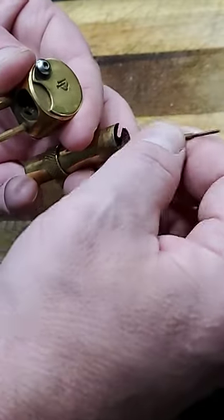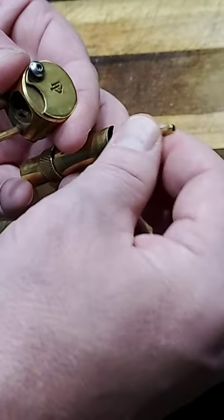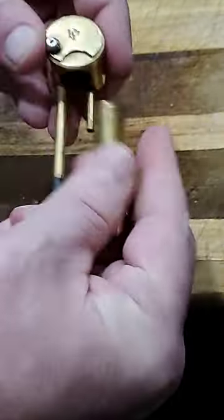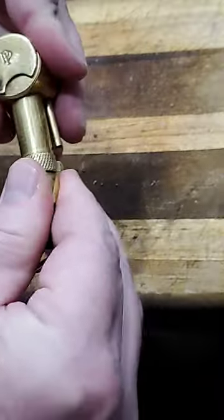You can use this end to tamp it down, and then when you're ready to use it, use this end to break it up, and then simply pour the material into that chamber and put it back together.